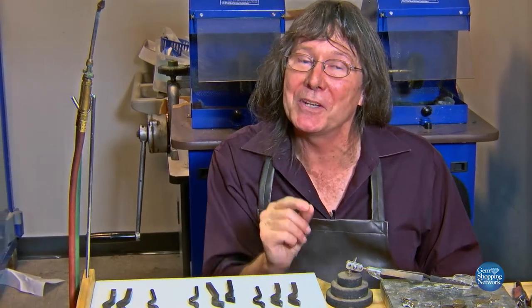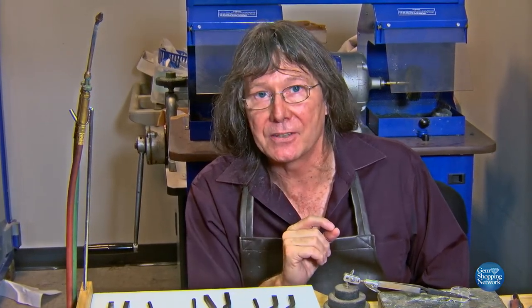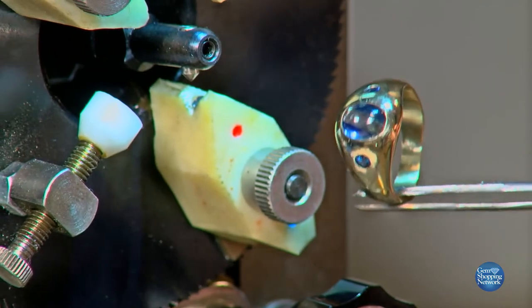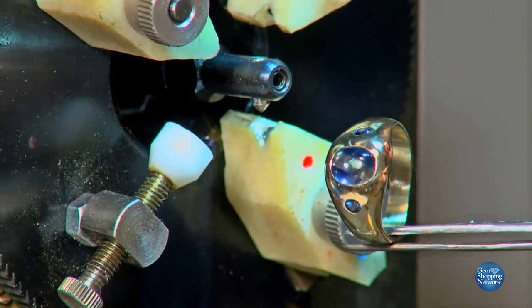The piece of equipment where it's easier to get it right, but there's a lot more knowledge involved in actually working it, is the expensive inside ring engraving machine. We're going to use the much more expensive machine than a hand stamp to do the engraving I want on the inside of this custom piece.